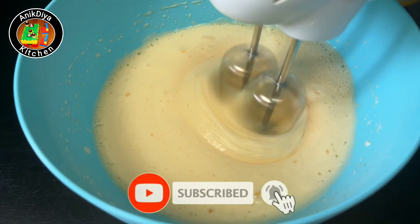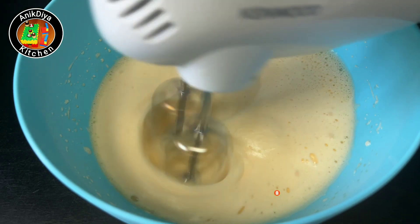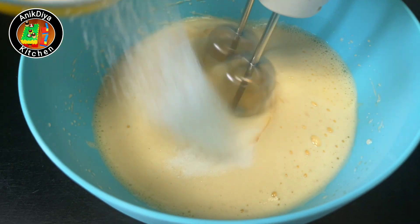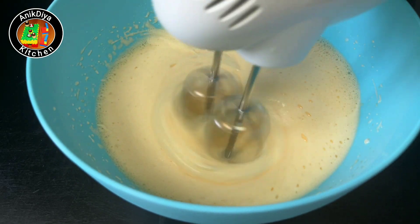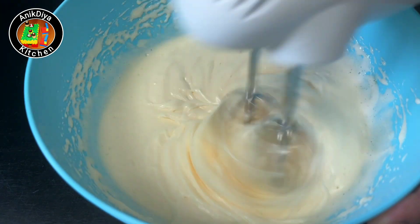We will use the mix for 15 minutes until you finish the mix. We will mix it very well. We will add a new color — if the egg has changed color, we are on the right track.